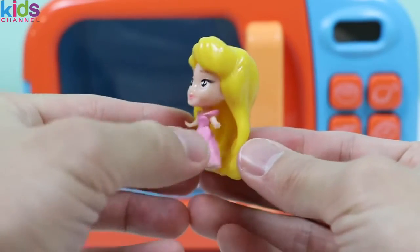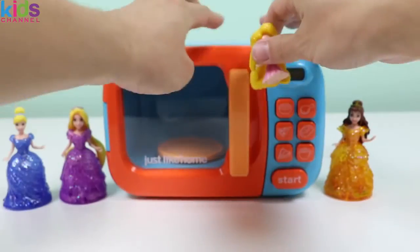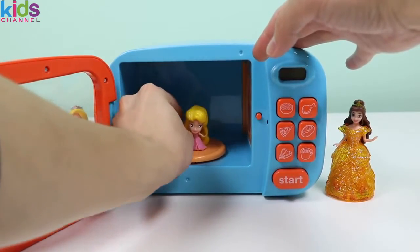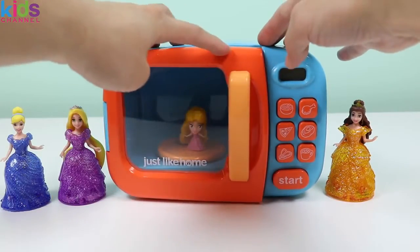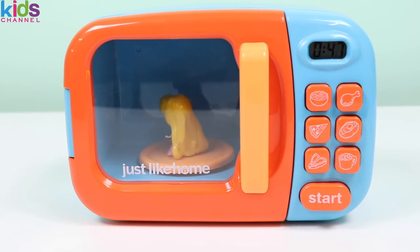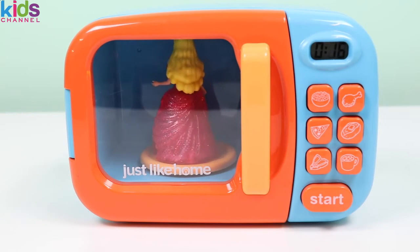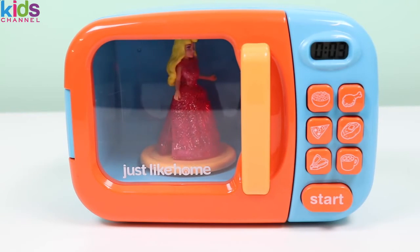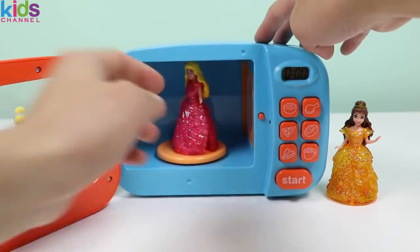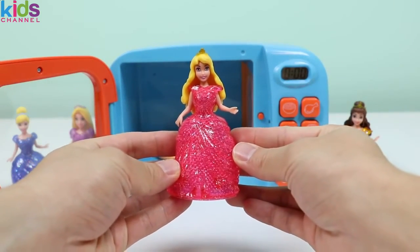It's Princess Aurora from Sleeping Beauty! Don't worry, Princess Aurora, we're gonna make you a beautiful dress! Let's have the magic microwave do its thing first! Welcome, Princess Aurora! Great job today, magic microwave! Here she is in her beautiful sparkly red dress!